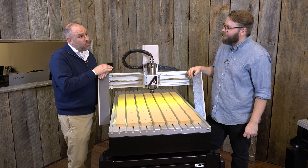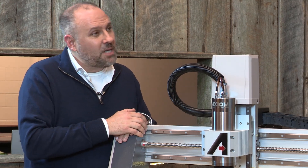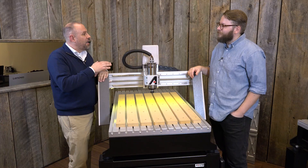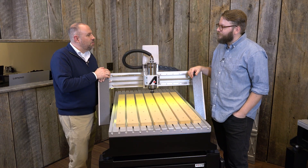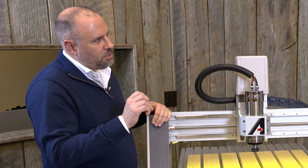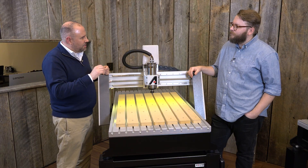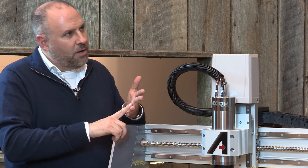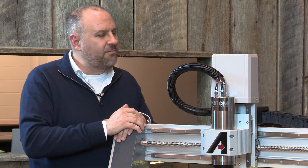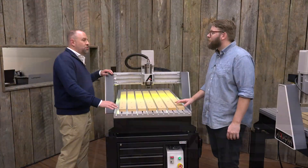We support our customers with on-hand inventory for instant gratification — we strive to ship machines the same day the order is received. We also provide lifetime technical support, which is a big deal. We're never going to tell you we're too busy to talk shop. No matter how challenging your application is, call us or email us — we're always here to help. The one thing that really sets us apart from most of our competitors is our level of accessory depth, whether it's work-holding, software, tooling, or dust collection. We've got everything you need for a fully integrated CNC installation.